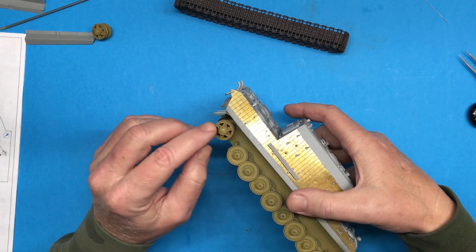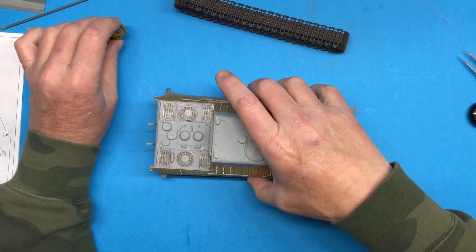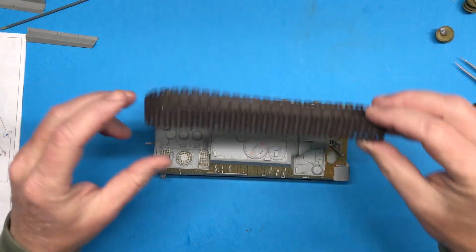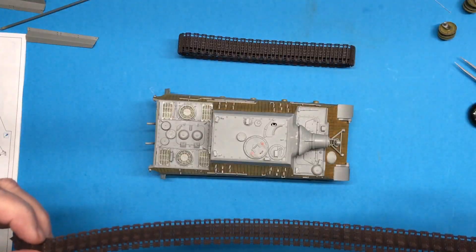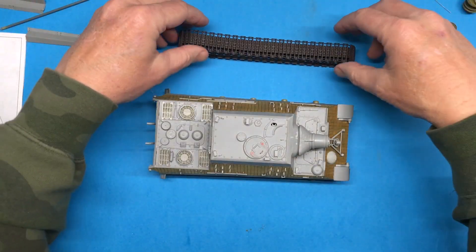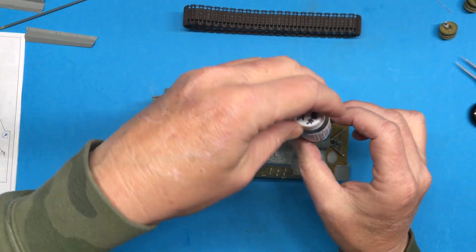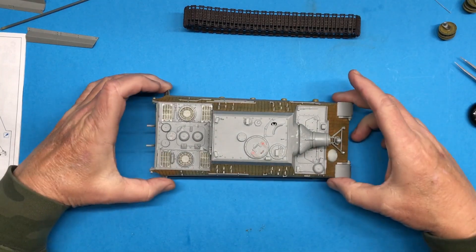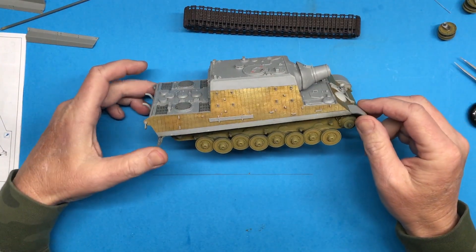I've got both sides done and as you can see that'll fit right on there and we have some adjustment. With that done and a base coat of paint on the tracks using MRP Extra Dark Rust, I'm ready to start doing some weathering underneath here.